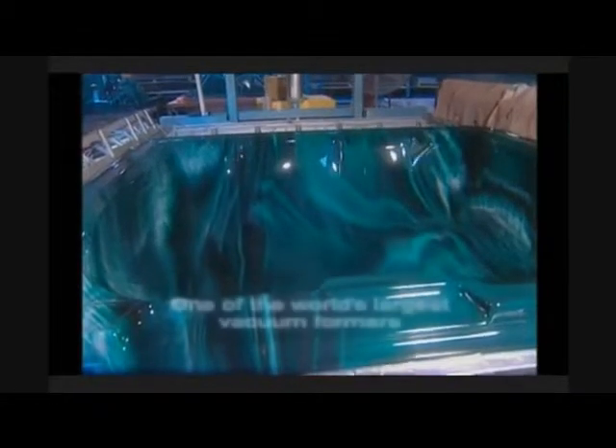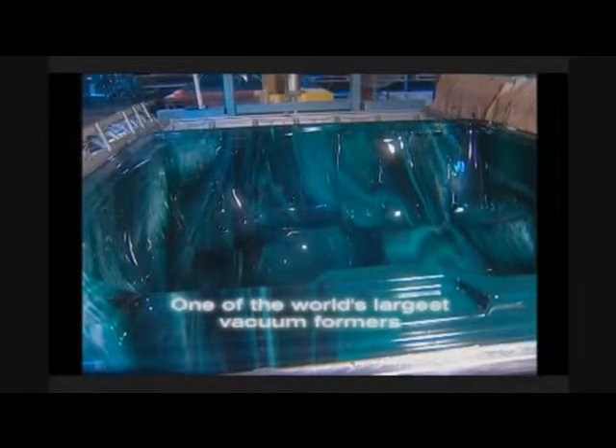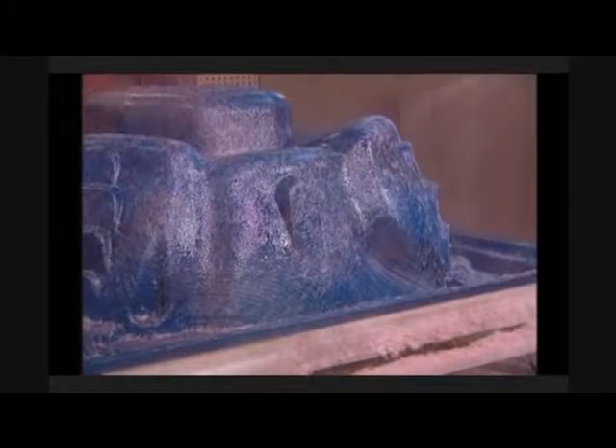Hydropool has one of the world's largest vacuum formers, capable of producing shells over 17 feet long. We then apply a bonding coat of vinyl ester, a process that not only waterproofs the shell but improves adhesion of the acrylic to the fiberglass.